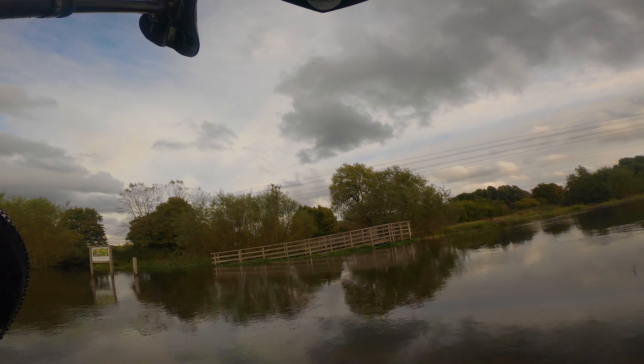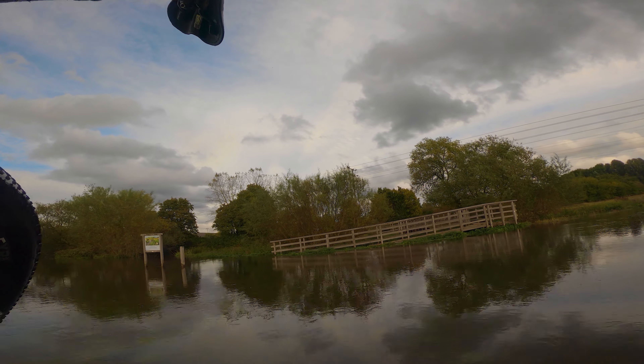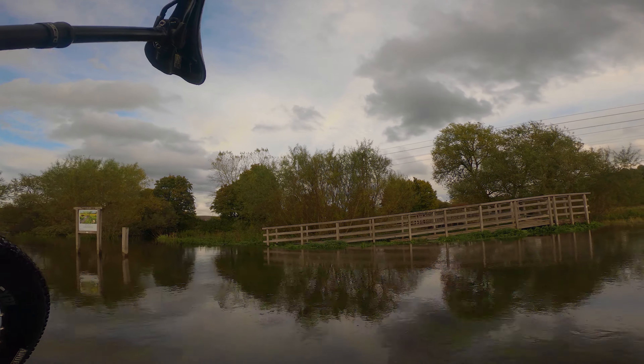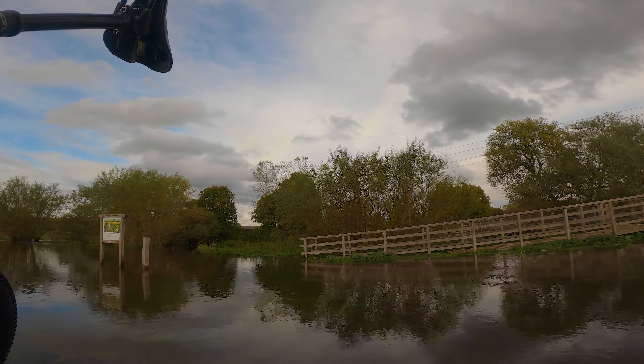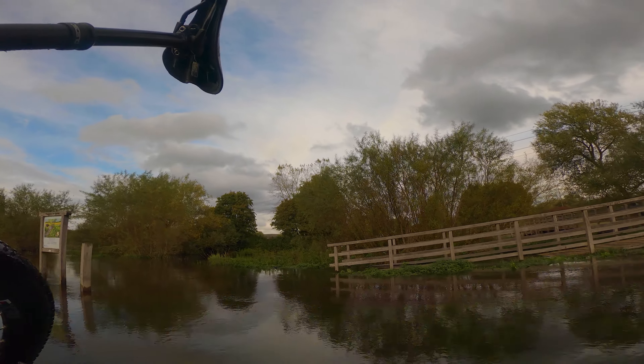So if I was into clickbait, this would be the YouTube video of why it's called Mucky Bikes, and how I nearly died. But as it's not — although my feet have gone numb.